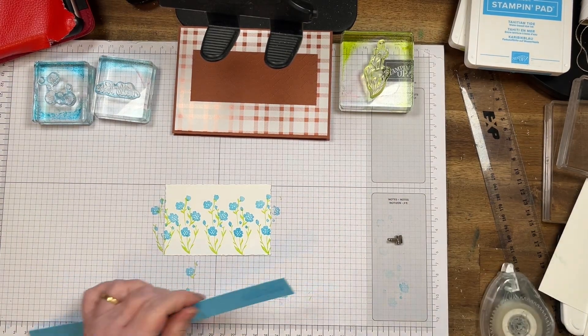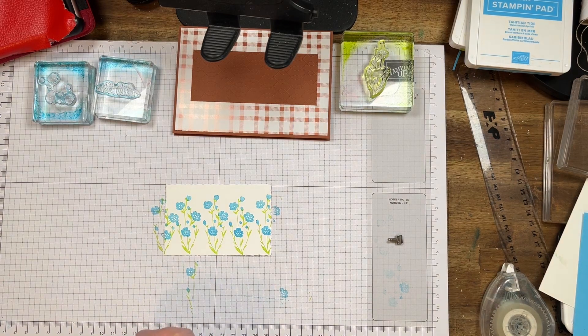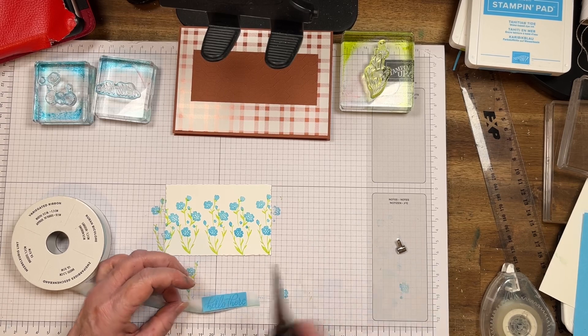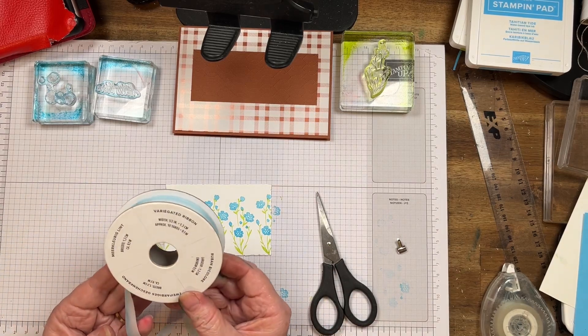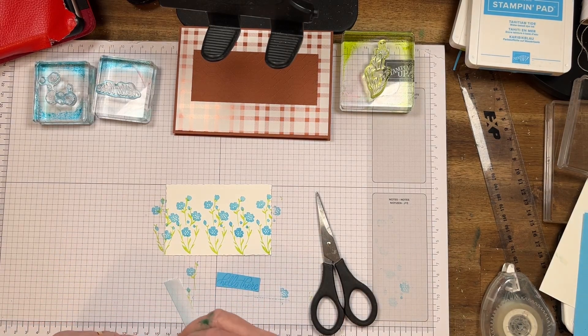I'm just going to cut this piece off and straighten it up, and cut along here because we don't need all that paper. Hopefully I've got it pretty straight. And I'm just going to get a piece of the variegated ribbon — this is primary blue but it goes with that. Just a little bit of an accent there.